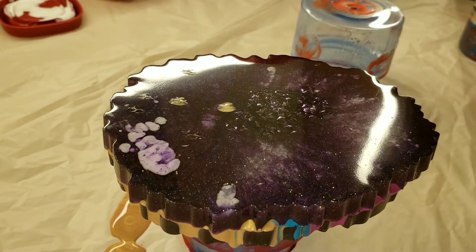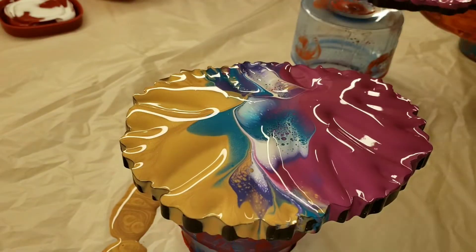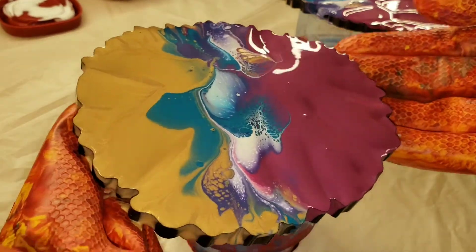And that's it. I'm just going to take the other coaster, dip it on top, try to pull them apart carefully. And that's pretty much it — super simple and easy.